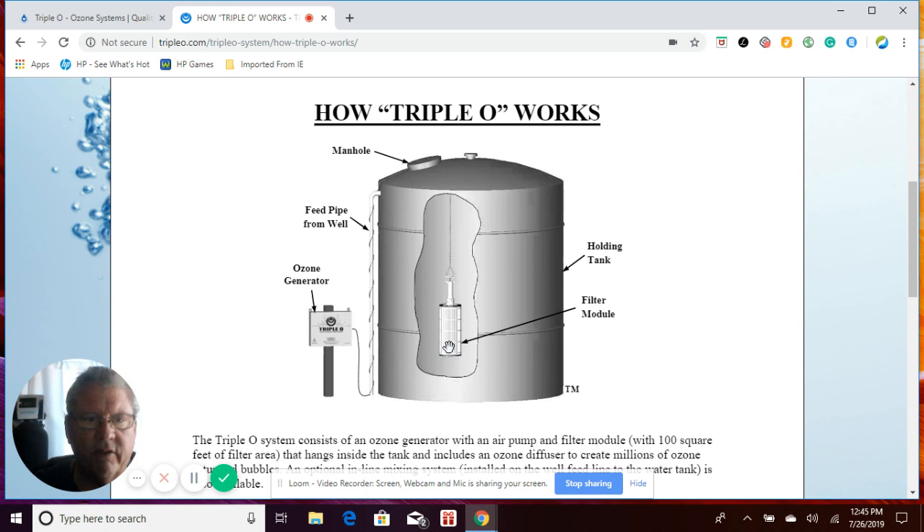Once you've done it a few times, it's a 30-minute job to get this done. The only other maintenance on this system is the ultraviolet light inside here. The manufacturer recommends that you change that out every 18 months. You can purchase that off our website and we'll ship it directly to you. We also put you on a schedule and send you an email reminder when it's time to replace that UV lamp.